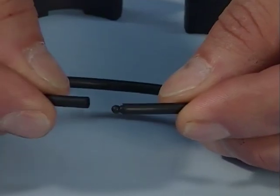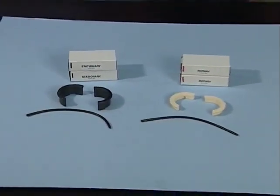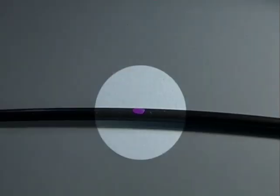Open the ball and socket joints of both the stationary and rotary O-rings by carefully pulling at the O-ring seam. The rotary O-ring is slightly longer than the stationary O-ring and is marked with a purple dot for identification.